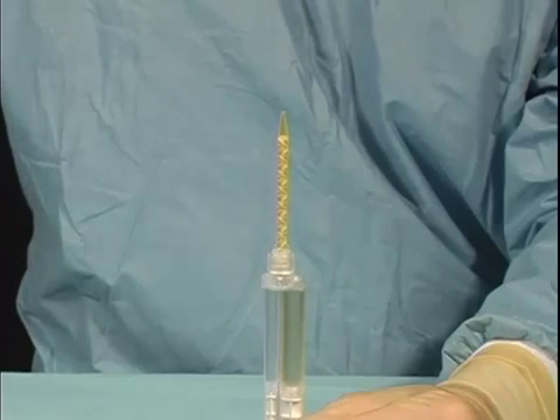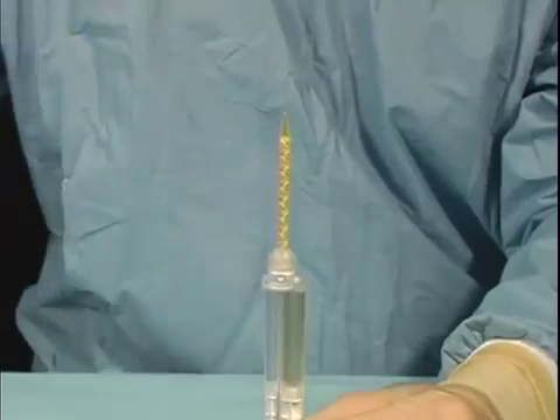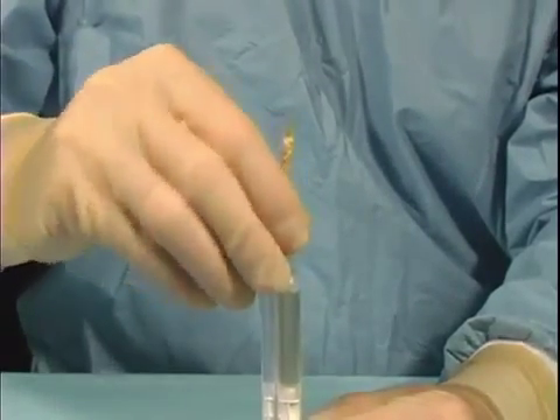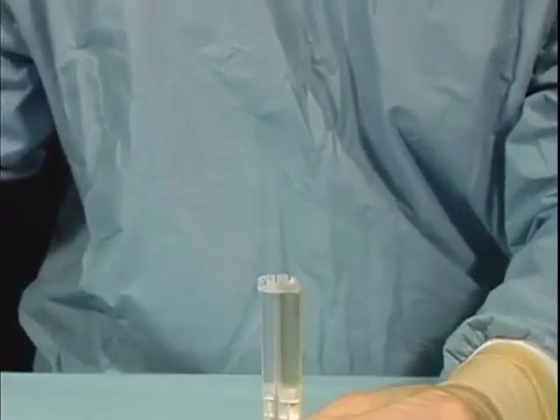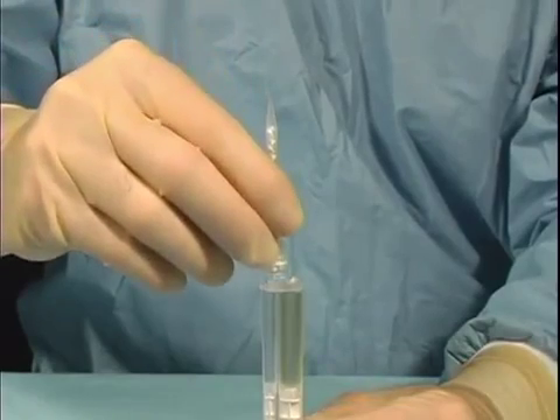To change an occluded applicator tip, hold the applicator tip collar, rotate 90 degrees counterclockwise, gently lift the applicator tip off of the syringe, attach a new applicator tip, and lock it in place.